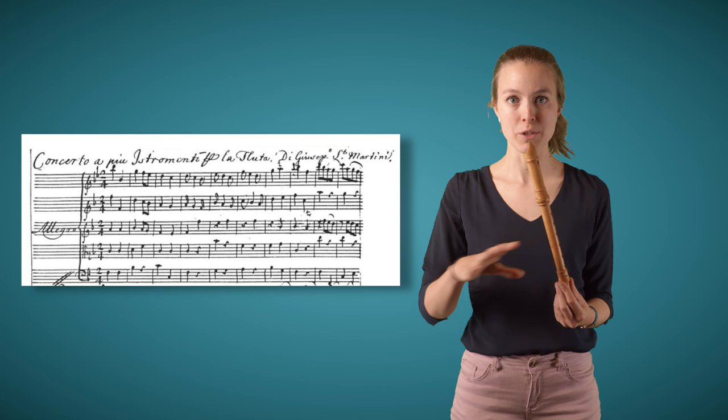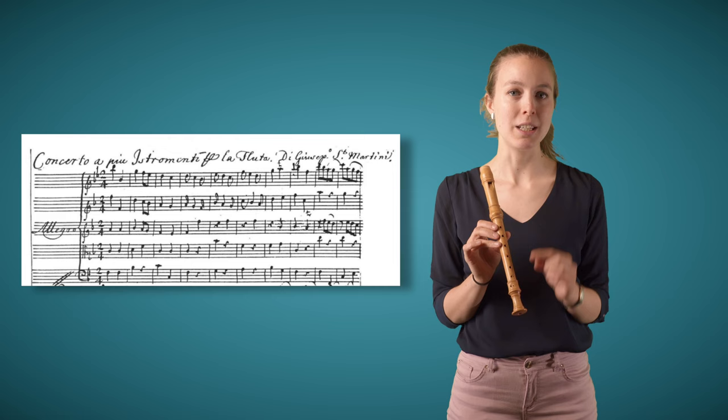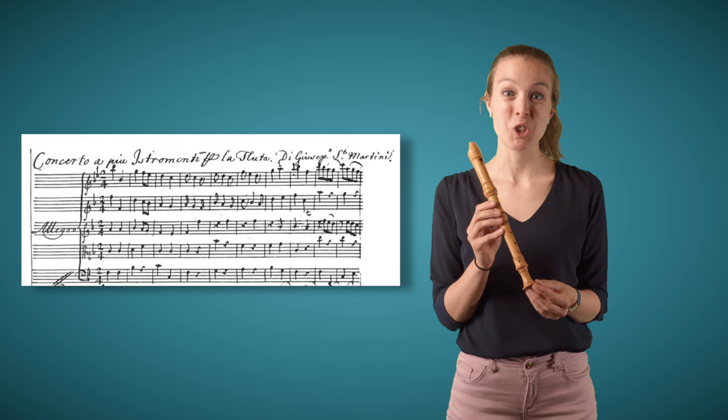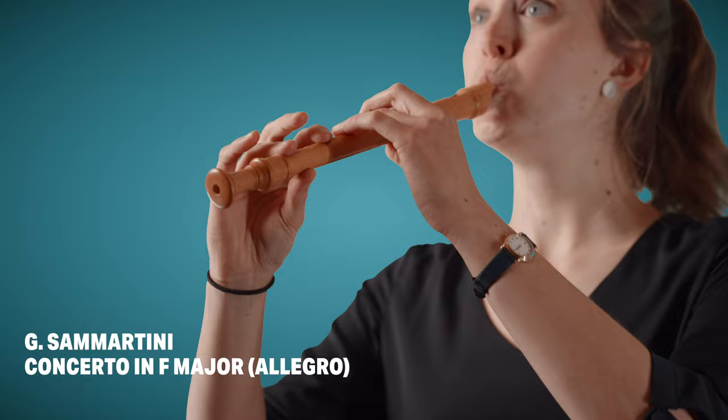The interesting thing about the piece is that in the manuscript — the original score — the recorder part is written out in a different key to the string parts. That was simply because people didn't really know how to read music for this instrument in C. So in order to not have to transpose, the part was written out transposed.